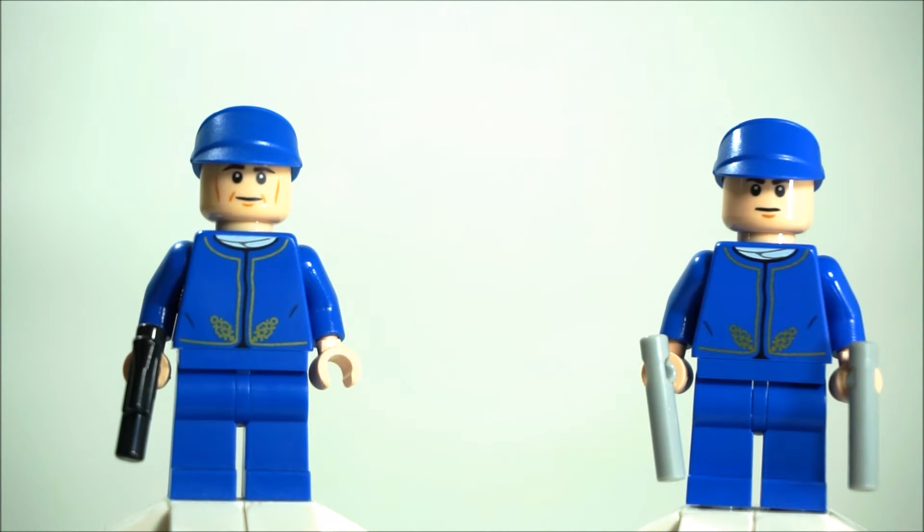Hey guys, welcome back to BrickHunter Channel. My name is Hunter. We'll be looking at two Cloud City Bespin guards that LEGO has released as of the time of this video, 2016.